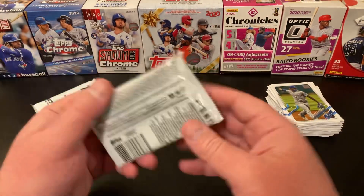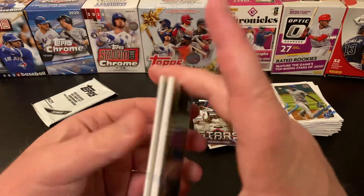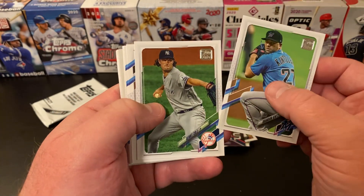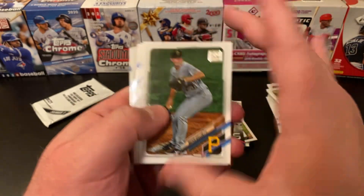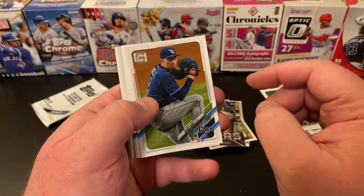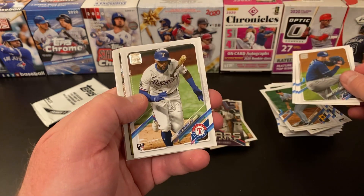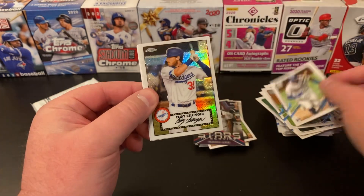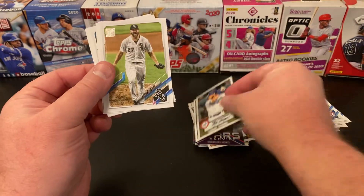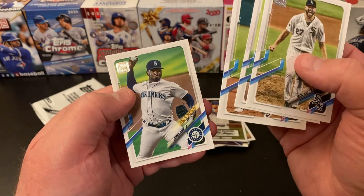Our last base pack — haven't hit anything majorly amazing in here, let's hope this last pack maybe has a little magic to it. Brandon Kintzler, Gerrit Cole. I think we've got a Chrome — Mitch Keller, Jrickson Profar, Blake Snell. We do — Corey Seager World Series, Marcus Semien, Leody Taveras. And we have a Chrome 52 Cody Bellinger — nice, that's a cool one, these are nice looking cards. Evan White 52, Lucas Giolito, Freddie Galvis, Jacoby Jones, and Justin Dunn Future Star.